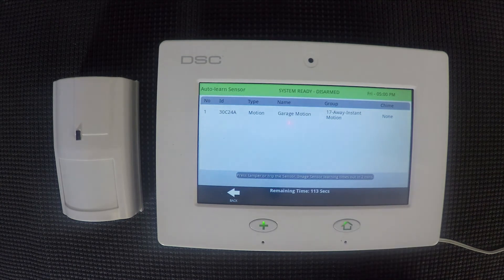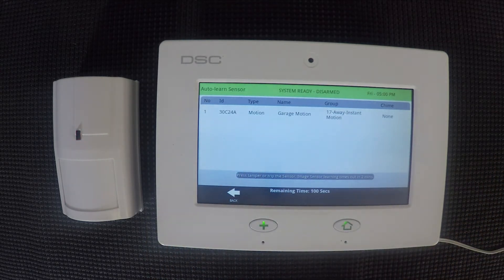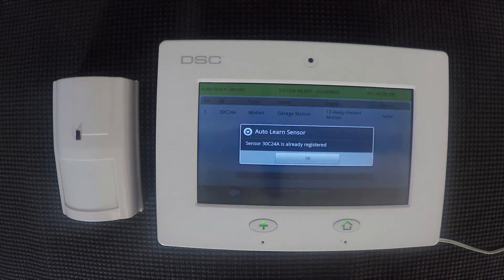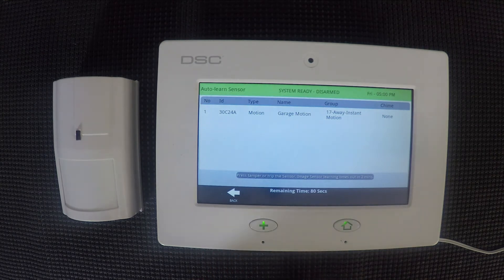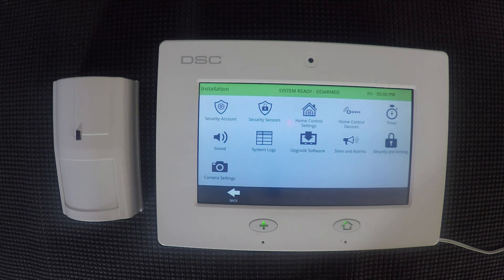You'll get a screen that shows the summary of the device and all the devices that you've added. We just have one on here so it only shows one, but we'd have a number two and ID, et cetera, for the next device and on and on. It also restarts your two minute timer for learning in a new device. Our motion detector keeps detecting me moving, so it's showing on there that it's already registered — it's not going to let you learn in the same device more than once. Once you've learned everything in, you'll go back to the installation menu.